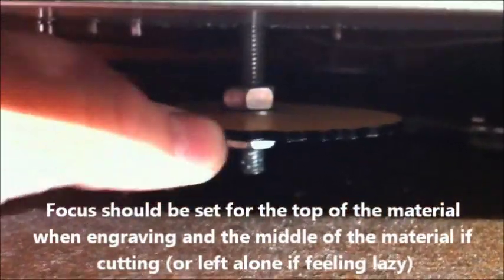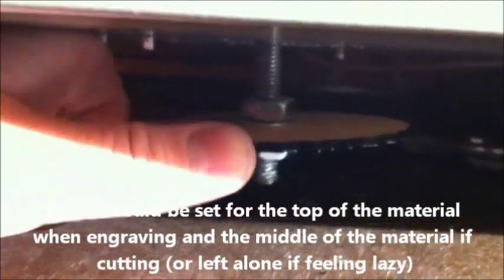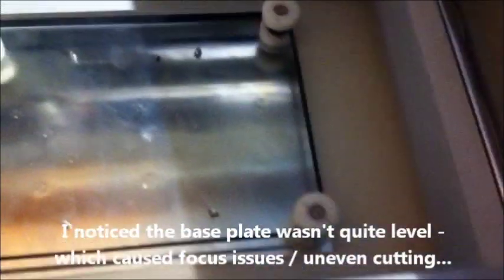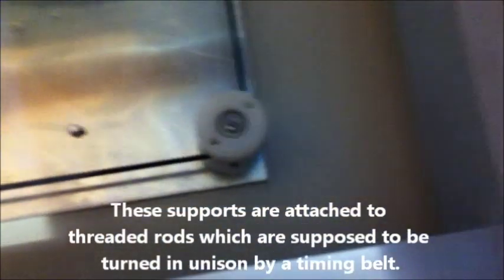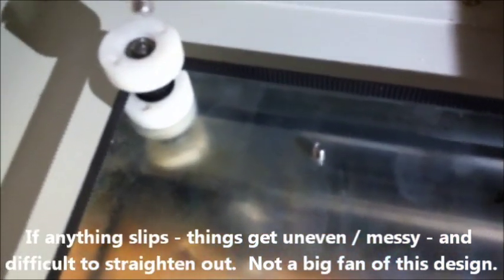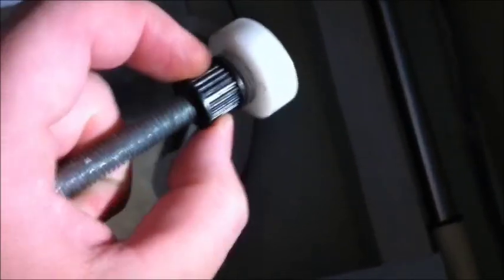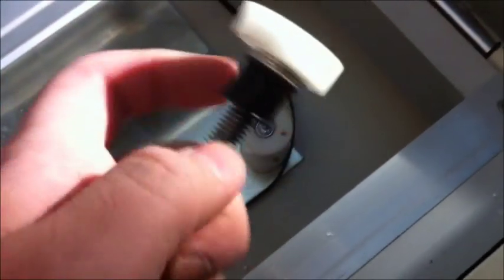The way you adjust the Z-axis on the laser, which controls the focus, is by turning this dial-type thing here. A little issue with my Z-axis is one of the supports isn't turning — you can see these other ones turning, but this one here is spinning freely and it shouldn't be. I just super glued it in place; hopefully that was the right thing to do.